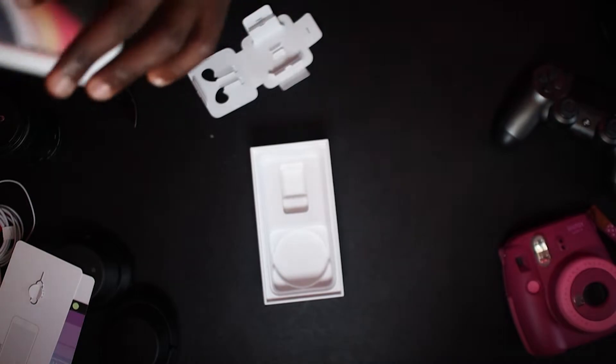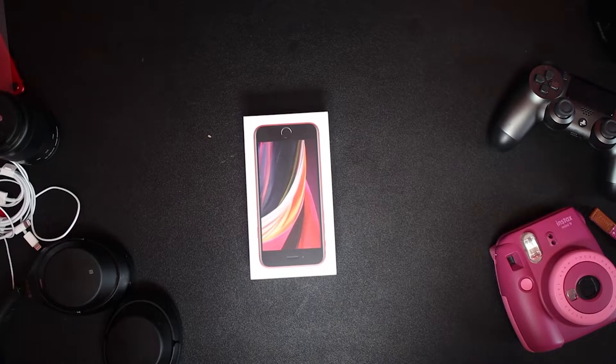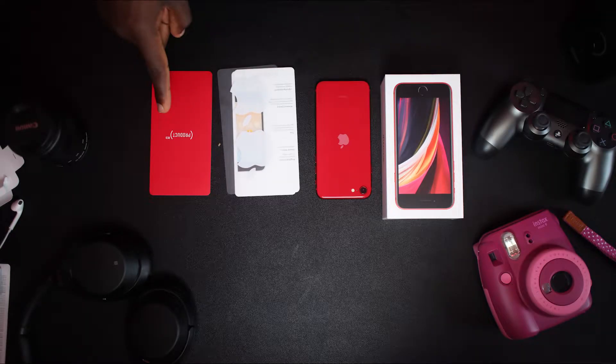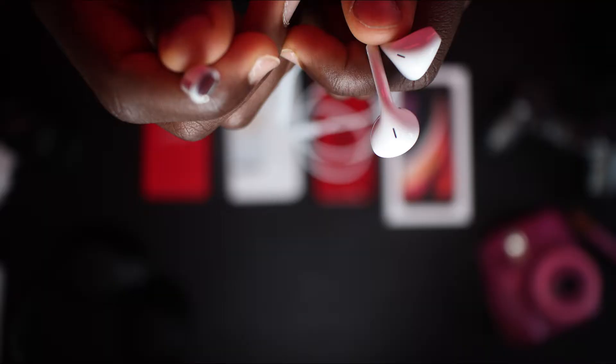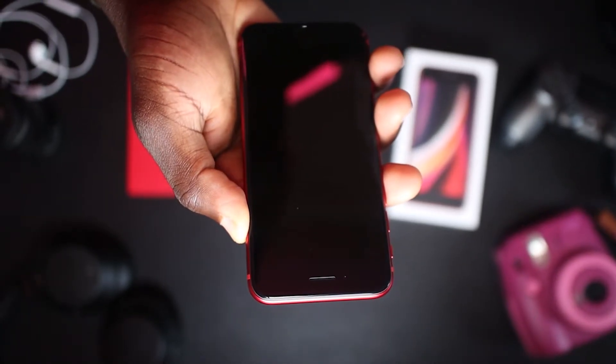That's all you get in the box. To recap: you get the phone itself, manuals and stickers, red flyer, EarPods with Lightning connector, Lightning to USB cable, and finally your 5-watt USB power adapter. Now I'm going to power on the iPhone SE.